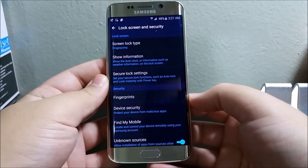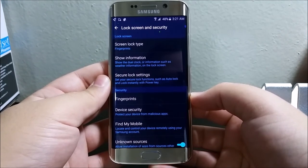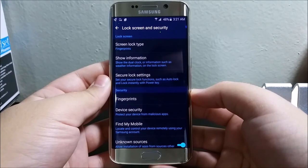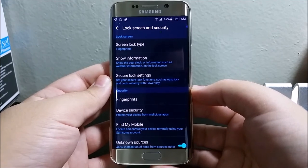And there you go. This is how you can add your fingerprint on your Samsung device. Thank you for watching — if you like the video please click the like button, and you can also subscribe to my channel for more content. If you have any questions please leave them down below.